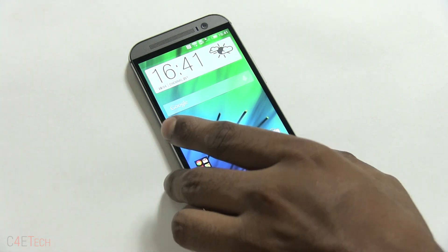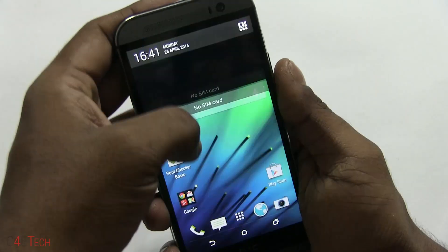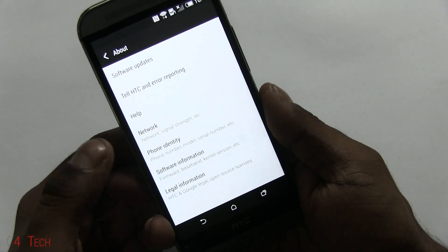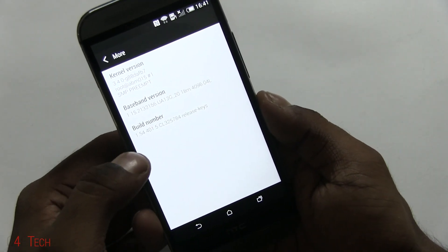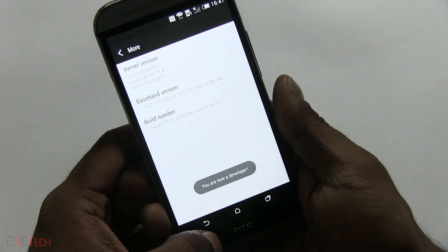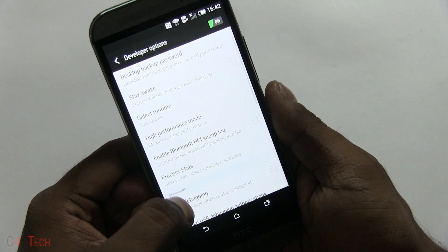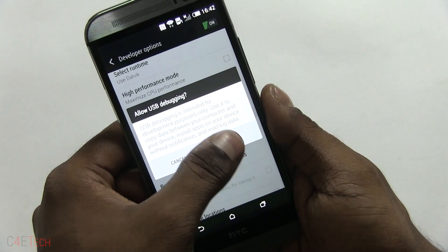So if your phone's rooted, first off quickly head on over to Settings and go down, select About, Software Information, More, and over here tap Build Number seven times. This will unlock the developer mode. Now under Developer Options, make sure that USB debugging is checked.